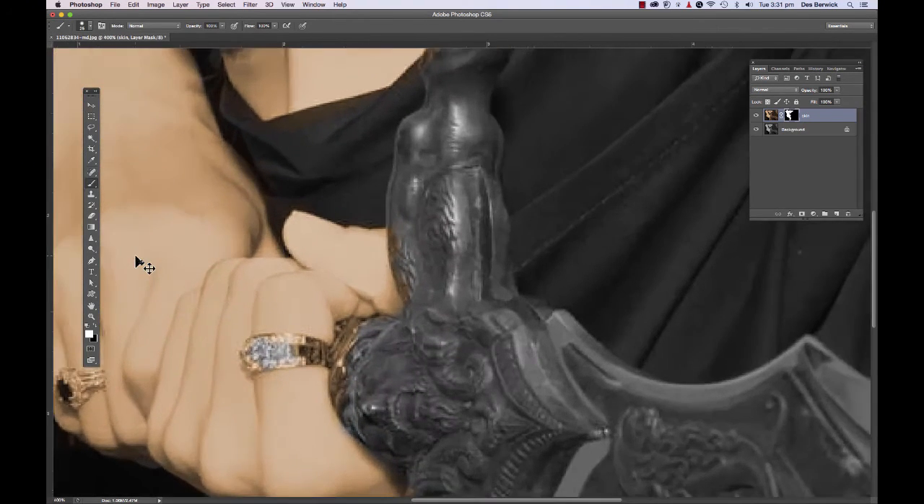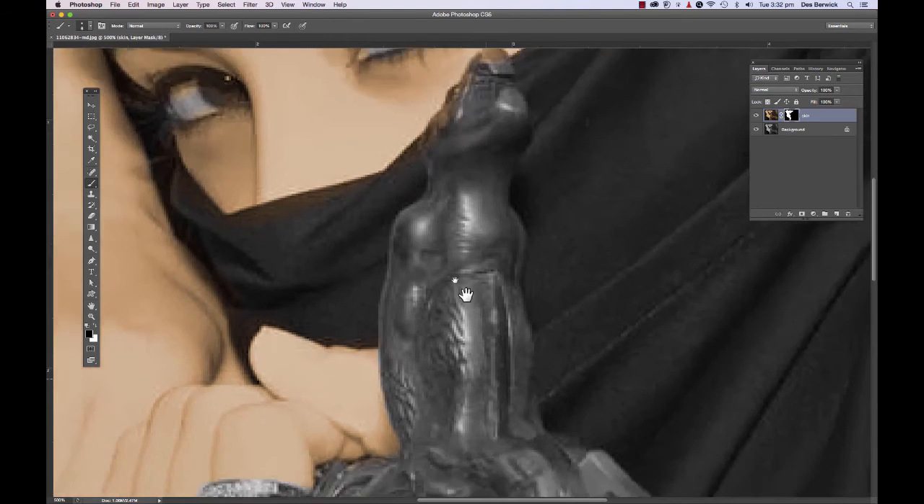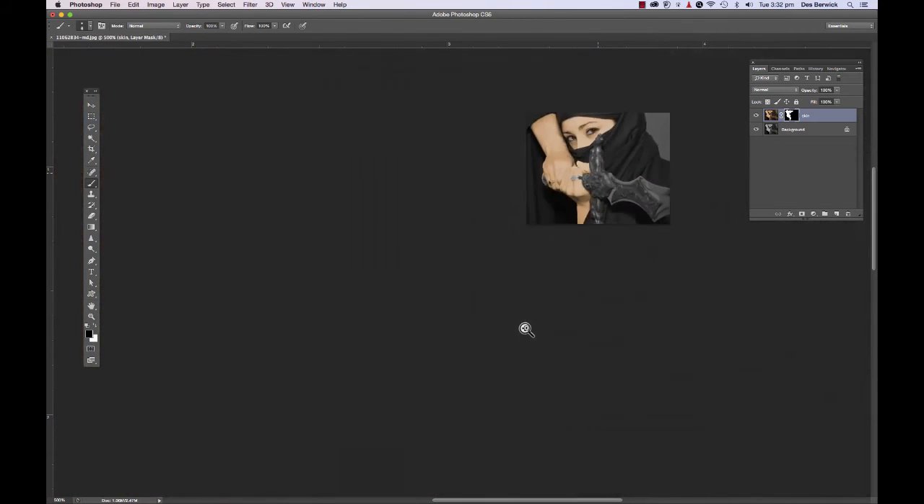Now I want to fix up the areas where I've gone over places I shouldn't have. I'll zoom in with Command Plus, or Ctrl Plus on a PC. I'll change my brush color to black and make my brush a bit smaller using the left square bracket key, and paint black back in where needed — black conceals. Here I don't want the ring to be the same color as her skin; we're going to give that a nice gold coloring. Then select white and paint the skin back in again.